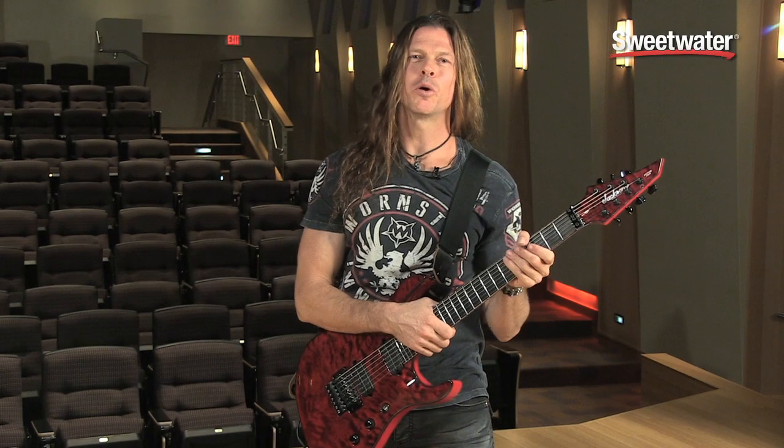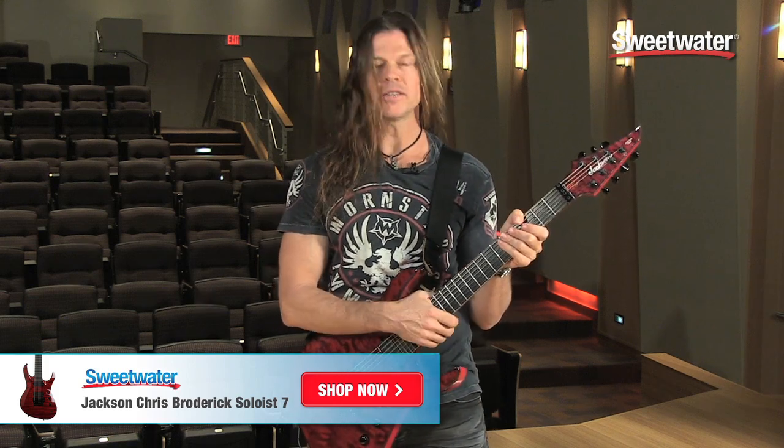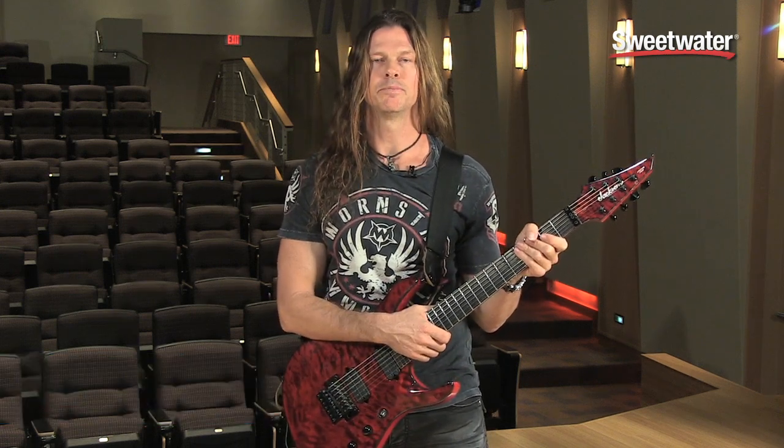So this was a quick look at my Jackson Signature Series guitar. If you have any questions about this, my Proline Series, or any other Jackson, contact Sweetwater. You can connect with your sales engineer and ask them any questions about this or any other products they carry. They will definitely help you out. Take care.